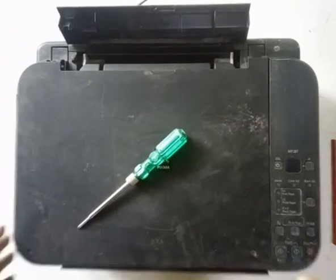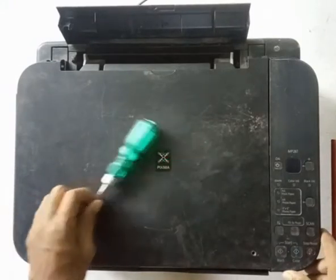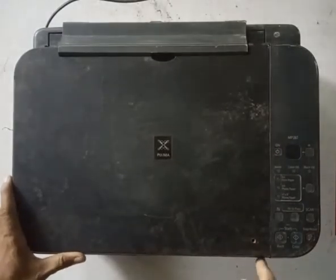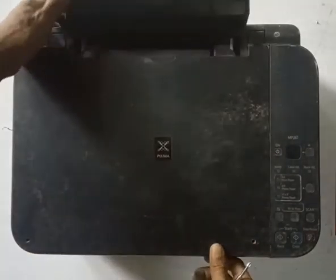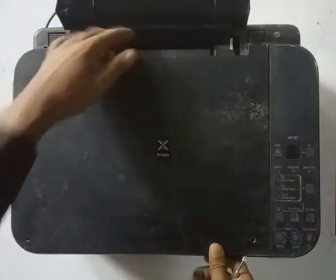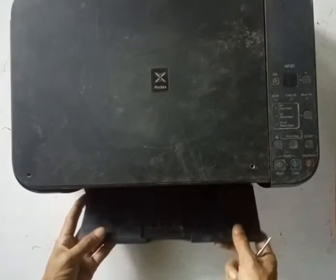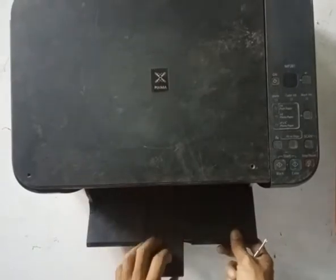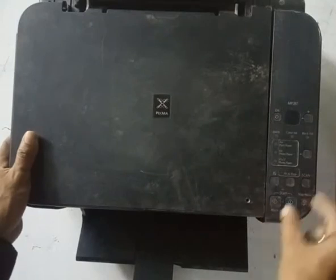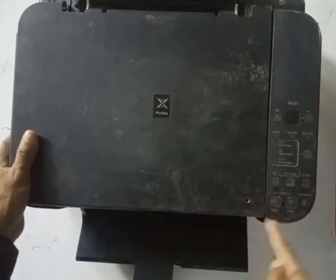Hi, welcome! Today I am going to use this printer and we will scan and print it out. I am going to purchase the printer and print it out. I will use the printer to do whatever the case is.